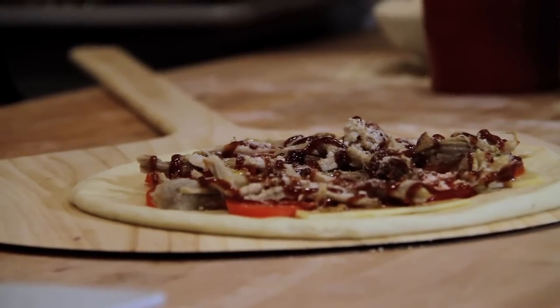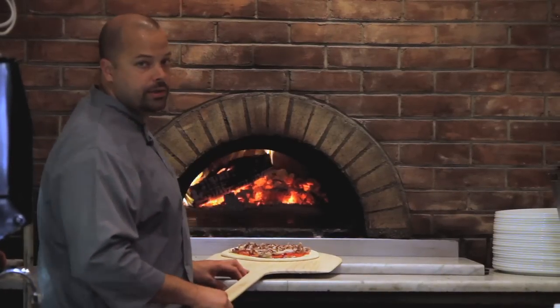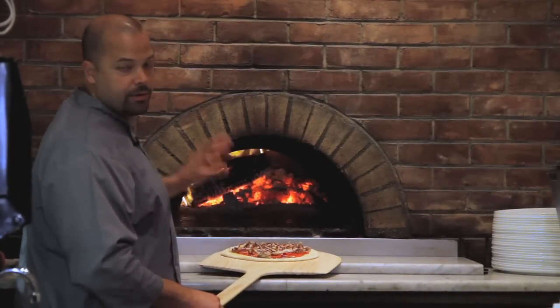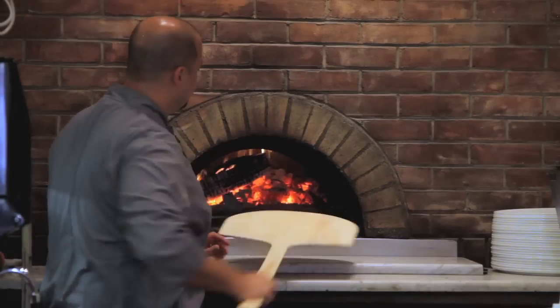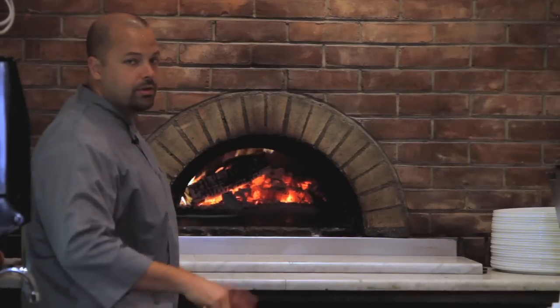That's your barbecue pork pizza. Our barbecue pork pizza is ready to go into the wood-burning oven. This is a commercial wood-burning oven so it cooks a lot hotter than your home oven — about 650 to 700 degrees on the bottom, about 850 degrees on the top, so it only takes about 90 seconds to cook the pizza here.